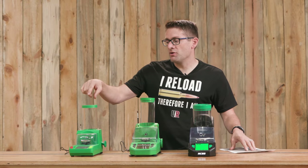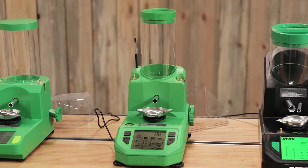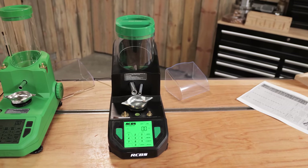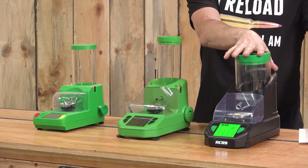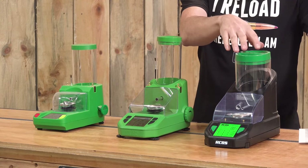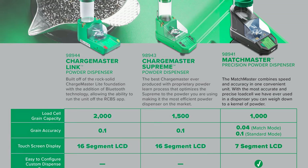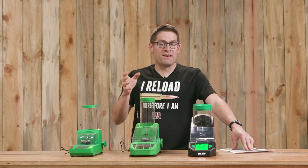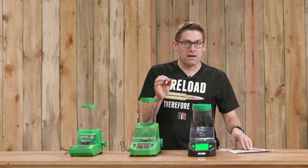Starting with the load cell capacity: 2,000 grains for the Chargemaster Link, 1,500 for the Chargemaster Supreme, and 1,000 for the Matchmaster. Accuracy is where you see a big difference. The Link and the Supreme have 0.1 grain accuracy, whereas the Matchmaster has a fast mode with 0.1 grain accuracy but can go down to 0.04 of a grain in the match mode. It'll take a little bit longer to dispense, but if you're loading extreme accuracy ammo — like for bench rest — that's a really nice feature to consider.